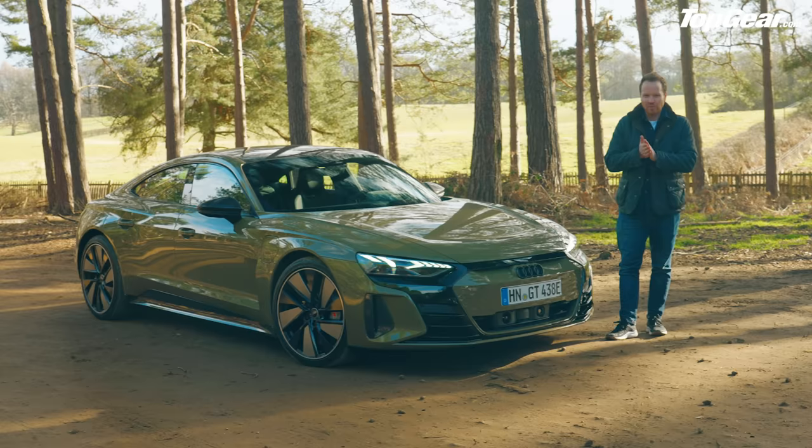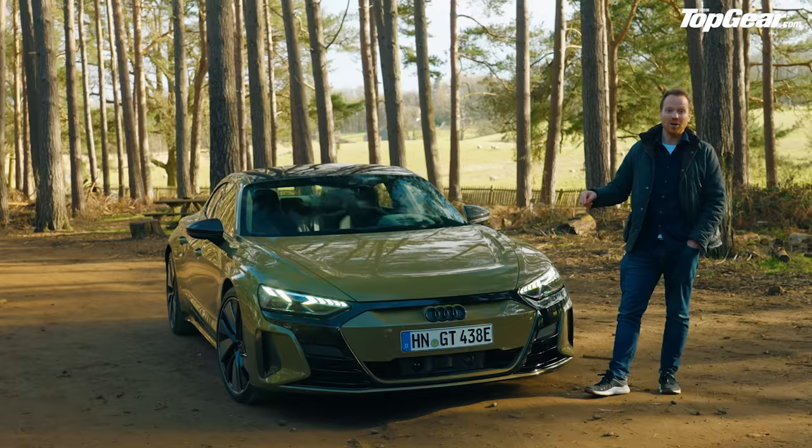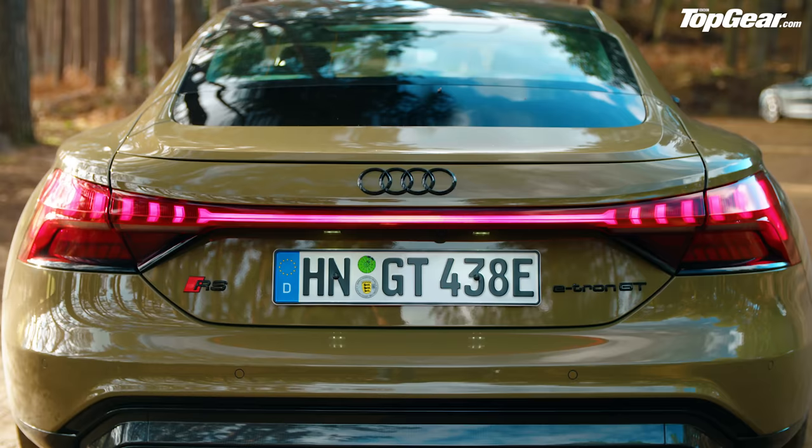This is going to be a first drive review, but there is a bit of housekeeping before we get going. Props to Audi UK for getting this car into the country — this is a German car, left-hand drive, meaning we're one of the first people in the entire world to get our hands on it.